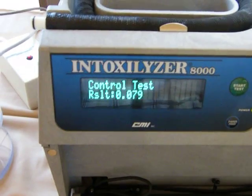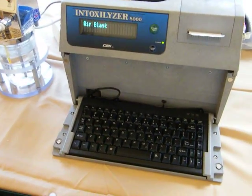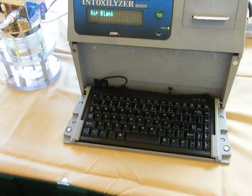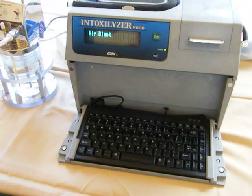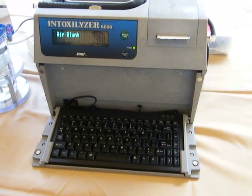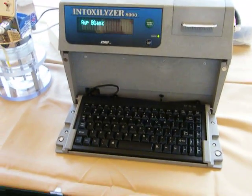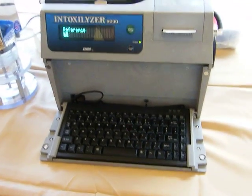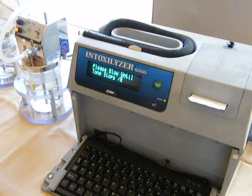It reaches .079. We're going to do a bread test here right now with Wonder Bread. Charles is eating the Wonder Bread and I'm videotaping it. It just finished the control test. So what we're going to try to get here right now is an invalid sample — though we already got one. He's going to try to get it to read. Are we going for a read or invalid sample? Valid sample. All right, we're going to try to get it to read a .009.